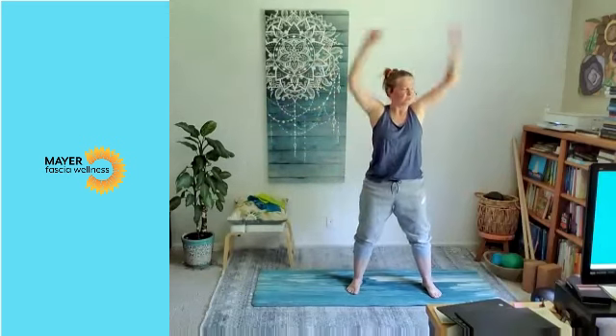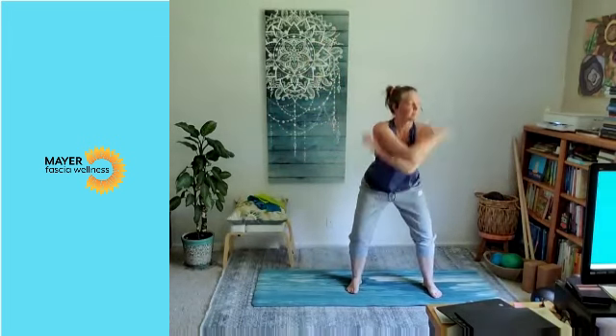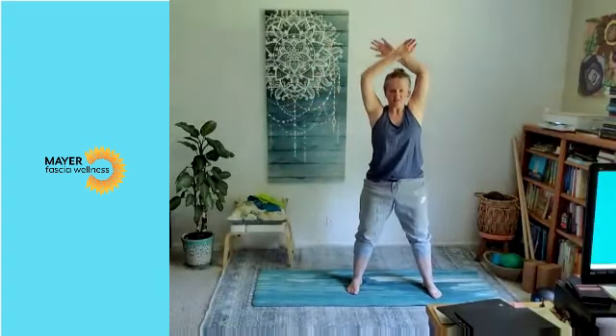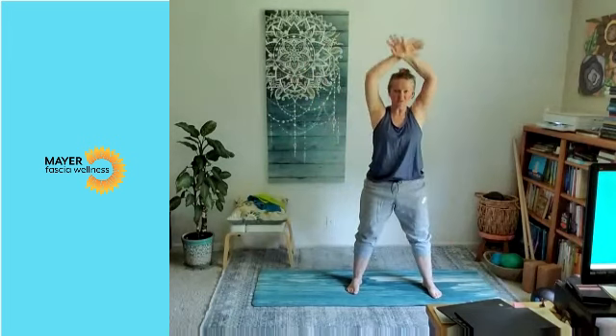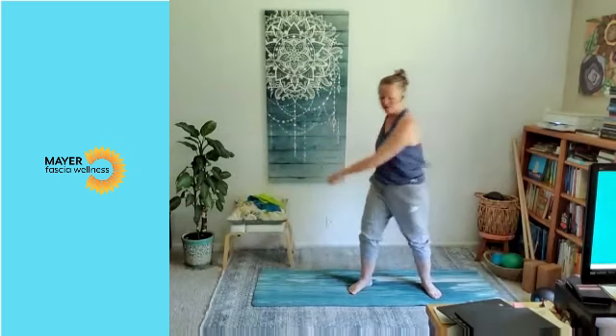All right, let's finish with a little bouncing. Now we've got everything nice and open — a little movement of the fluids. Such a gorgeous day today. You may want to try to get out for a short walk after this or later this afternoon. So let's go ahead and wrap up here. I hope everybody has a really good weekend. Thank you.